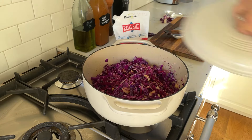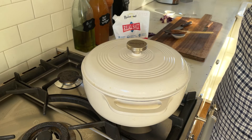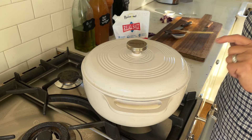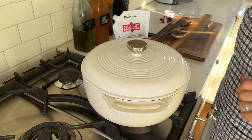I'm going to put a lid on and let this cook for at least 45 minutes, maybe an hour — we'll check up on it. Depending on your stove, every so often you want to go in and stir it to make sure it's not burning at the bottom. But we're going to let this sit and cook.